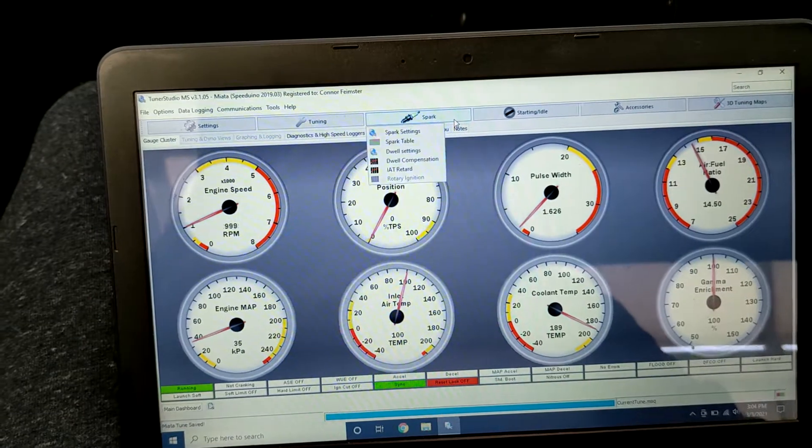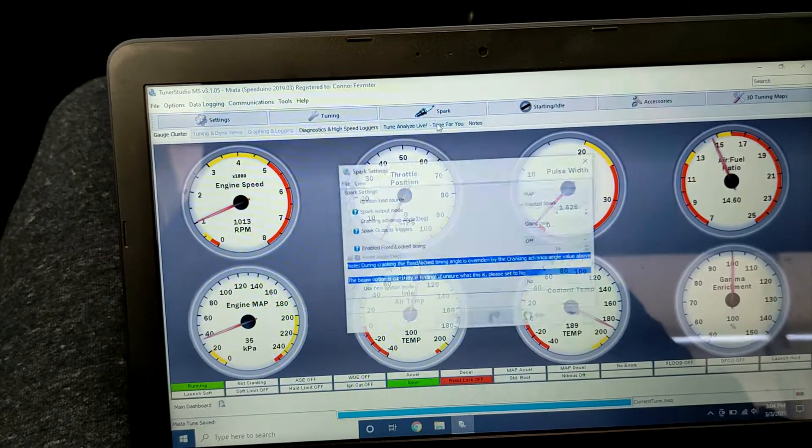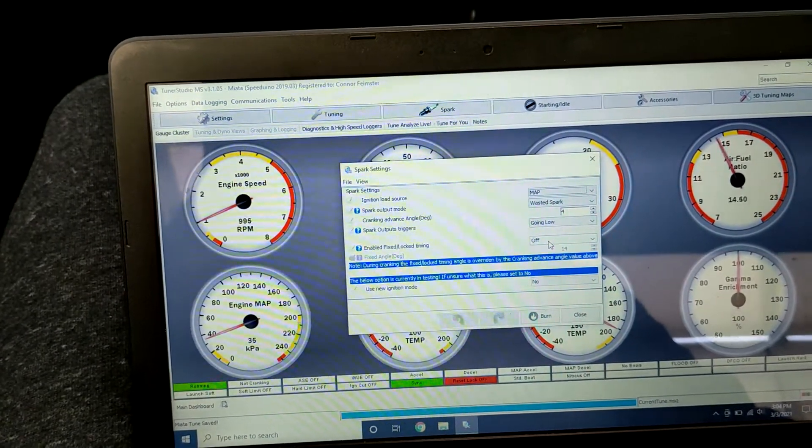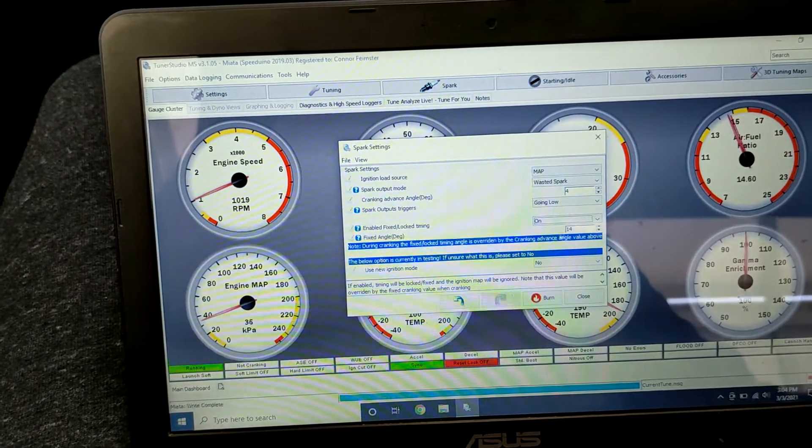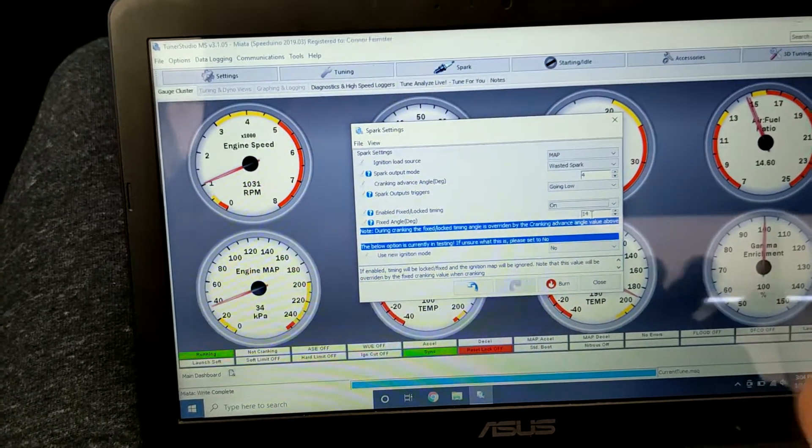Next, you need to come into TunerStudio, go to Spark > Spark Settings, and right here enable fixed locked timing. You need to turn that on and set this number to whatever you want your base timing to be.